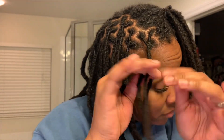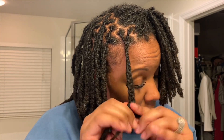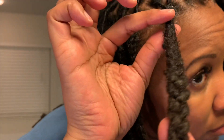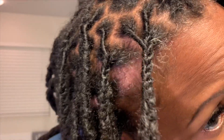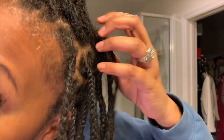Now prior to this, I washed my hair. I didn't use any conditioner this time, mainly because I ran out. So I'm just braiding them three at a time into these braids, and I'll leave them for a day — mainly just a day.